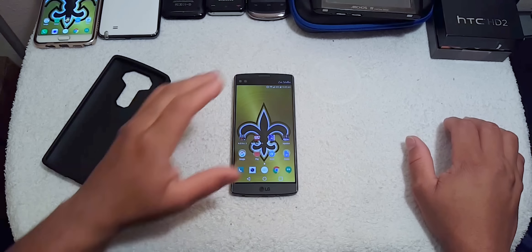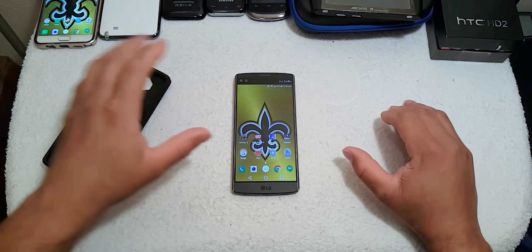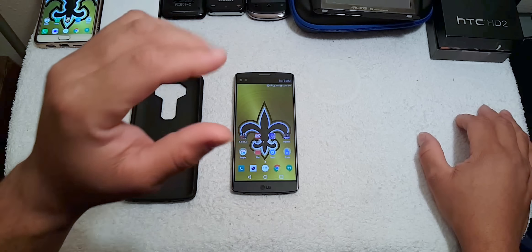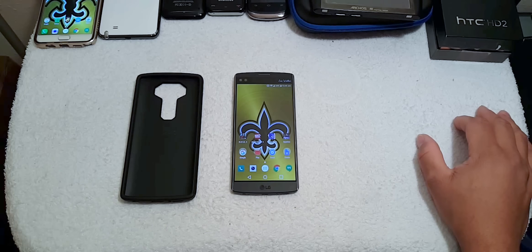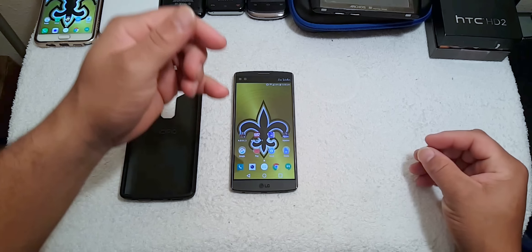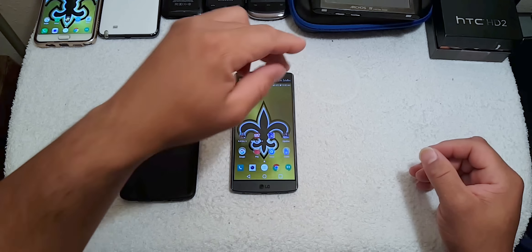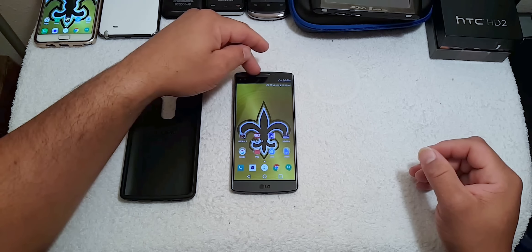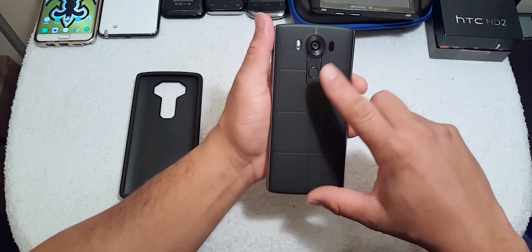My first 24 hours with this device is a mixed bag. If you saw my benchmark video, you know this phone scored a little low on benchmarks. To recap the specs: we have an 808 hexa-core processor, a 5.7-inch screen, and a secondary screen at the top, along with a camera on the back.